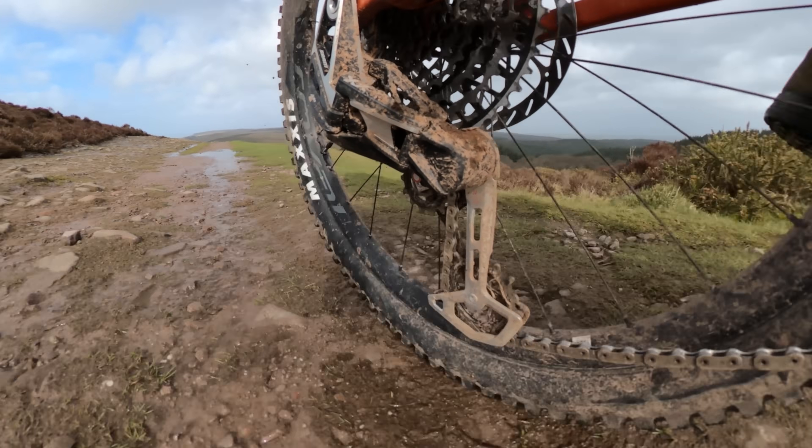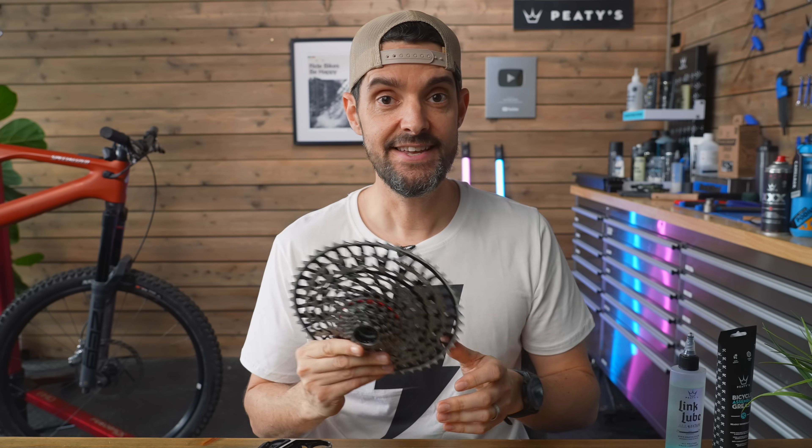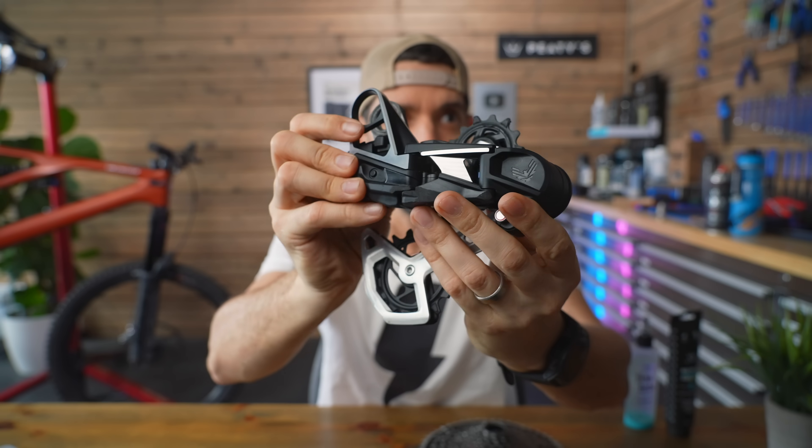This takes everything to the next level and the performance has been brilliant. I've got hundreds of miles on this, and this XX cassette barely looks used — just a couple of battle scars where I've crashed, a couple of little scrapes, but nothing major at all.